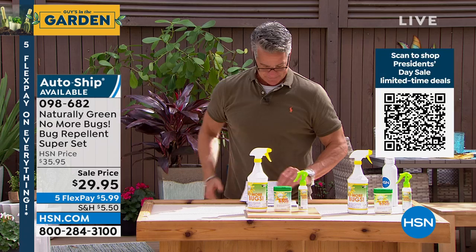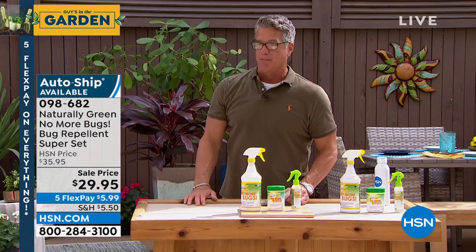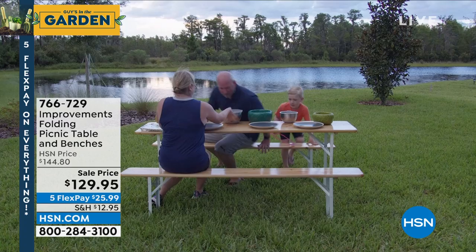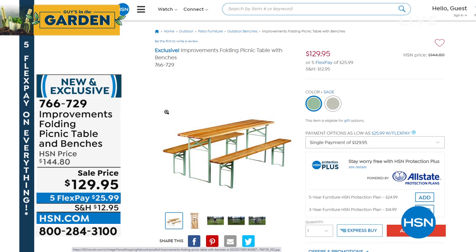It's on auto-ship too, and you can buy it by the gallon. Coming up and already very popular — my friend Jed is sitting on our picnic table over there. Where would you even buy a picnic table outside of online? Probably have to put it together yourself and pay three or four hundred dollars. How about a wooden picnic table with benches — no assembly required, pre-assembled, just open it up and fold it out — for $129.95?